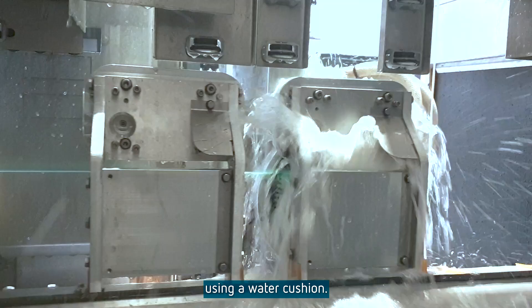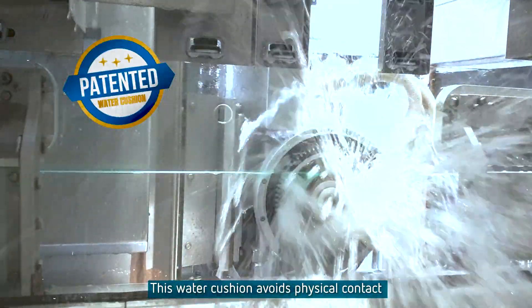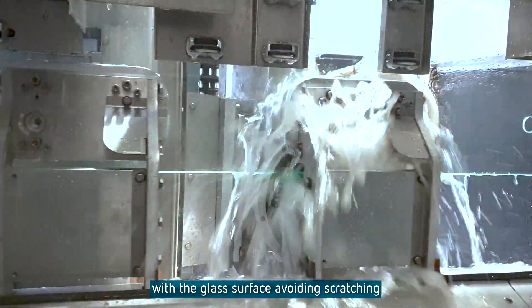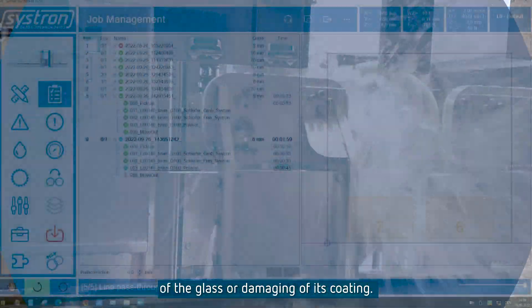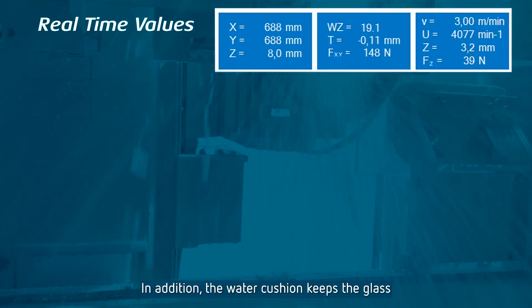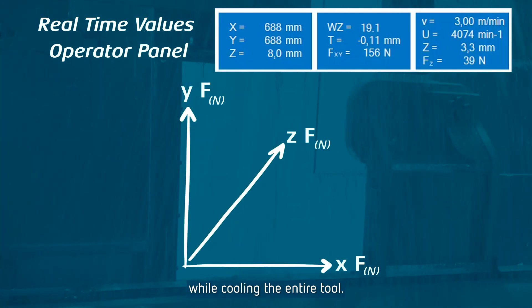A water cushion avoids physical contact with the glass surface, preventing scratching of the glass or damaging of its coating. In addition, the water cushion keeps the glass in a perfect, vibration-free environment while cooling the entire tool.